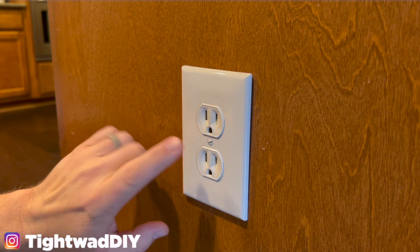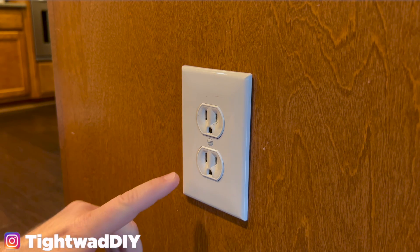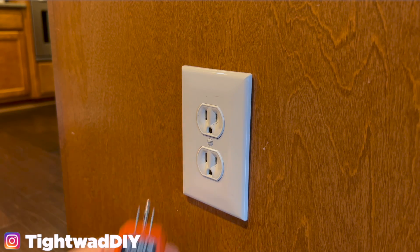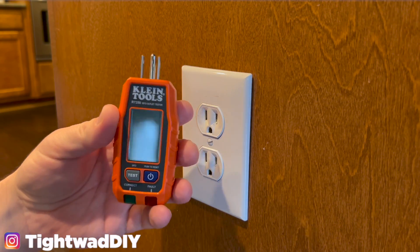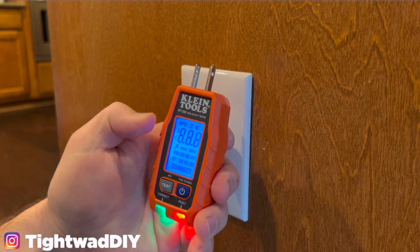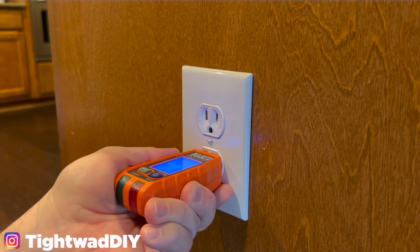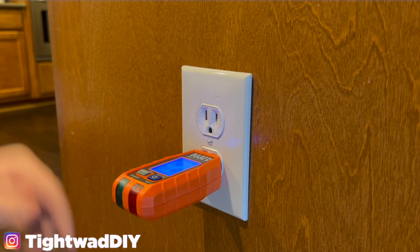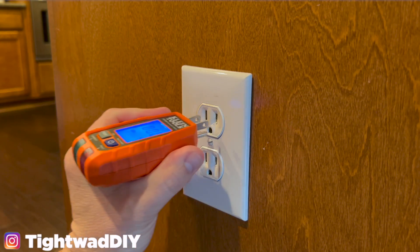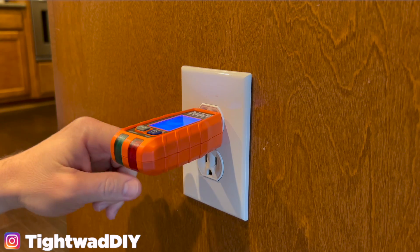There are a couple of ways to test and make sure that power is no longer coming to this outlet. One way is to plug in a lamp or a radio or something you know works and see if it will turn on. Another way is to purchase one of these testers — I'll link them in the description on Amazon. This is a Klein tester. I'm going to turn it on and notice it says zero zero zero. If there was power coming to this it would show me the amount of volts and the green light would come on, so I know there's no power here. Always test both of your outlets because sometimes your outlets are wired independently.